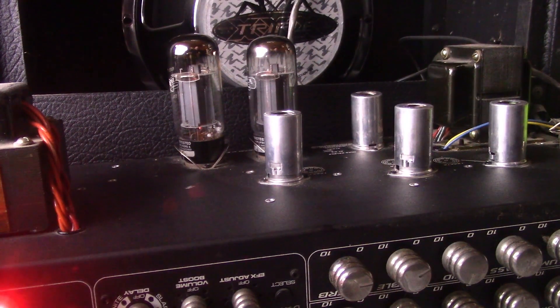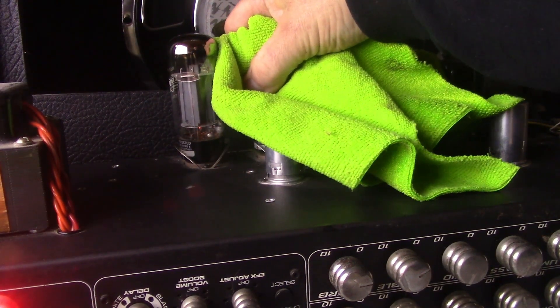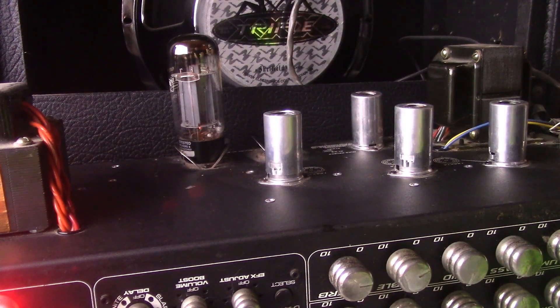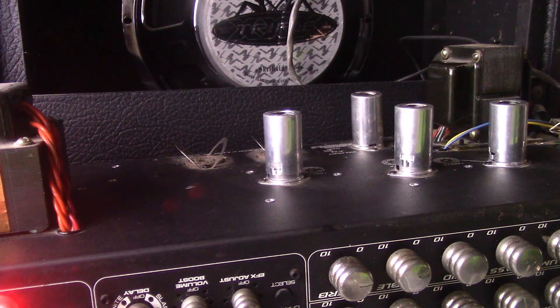I'm going to flip the amp on standby and we're going to swap the tubes out. Those were the Mesa Boogie 6L6GC. I believe they were made in Russia — I think all these tubes were made in Russia that I'm doing today.